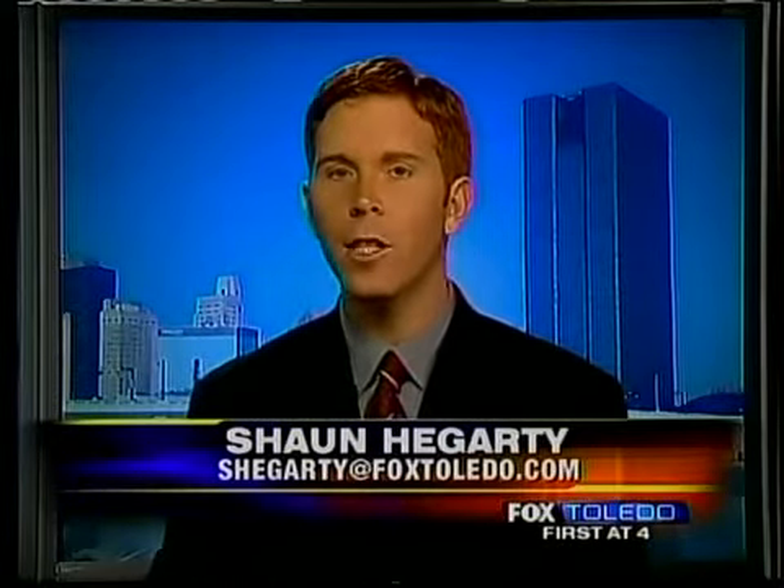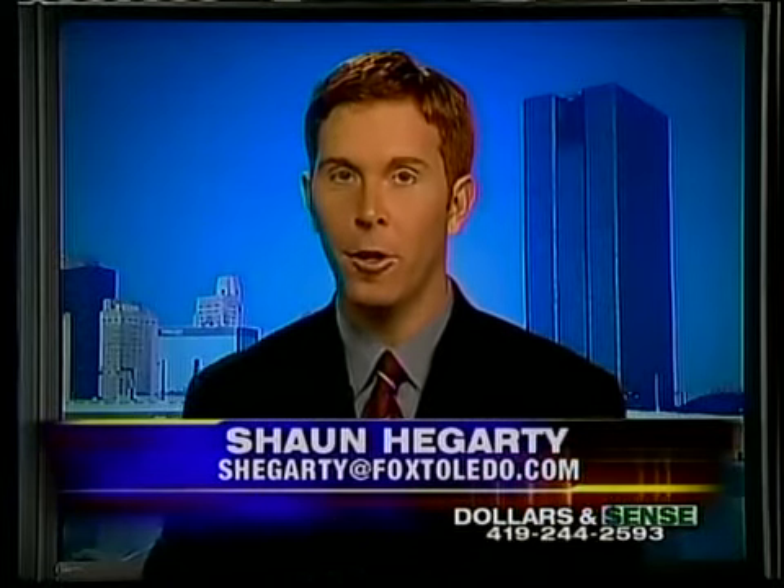Have you ever been locked out of your house? That happens to just about all of us. In today's Affirm Foundation, Rick and Jackie show us a way to make sure it doesn't happen to you.